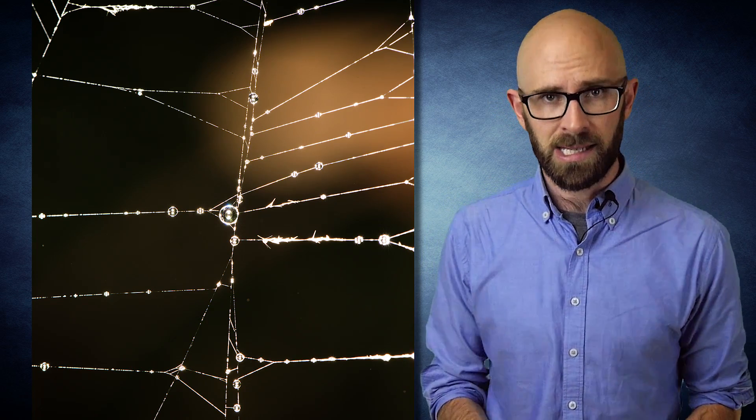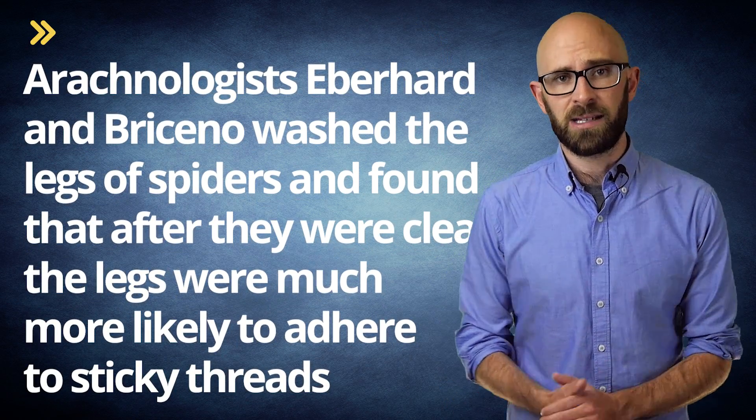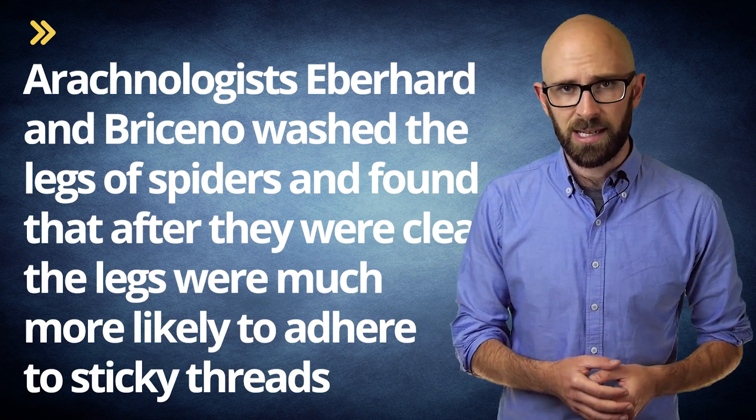The fact that the spider is able to navigate these sticky threads as effectively as it does has to do with a couple of unique properties on her legs. First, an oily substance covers spiders' legs and helps them keep the glue from sticking. Pursuant to a study published in 2011 in the journal Naturwissenschaften, arachnologists Eberhard and Braceno washed the legs of spiders and found that after they were clean, the legs were much more likely to adhere to sticky threads.